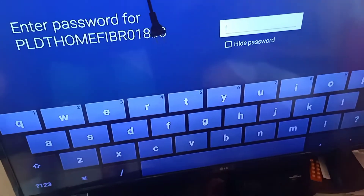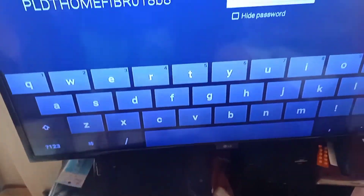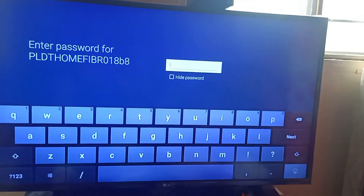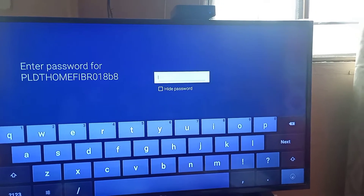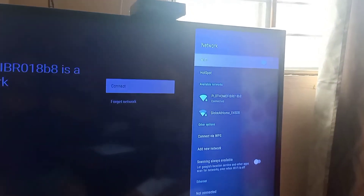HDMI din yan, tapos ito connected dito. So yun guys. Samahan nyo ako. Stay focused lang po tayo. I-saset lang natin yung password. Alright guys! Connected na sya! Connected na sya!